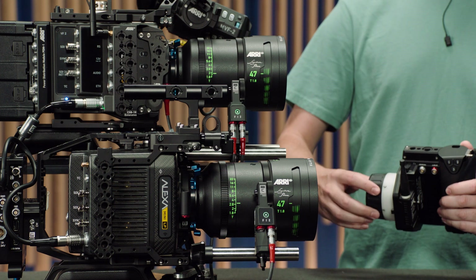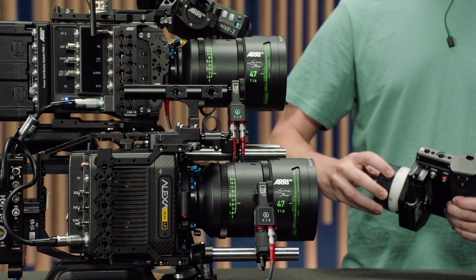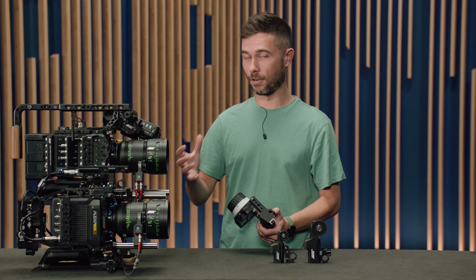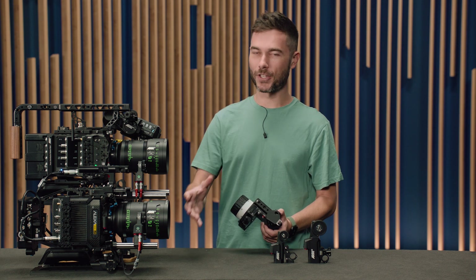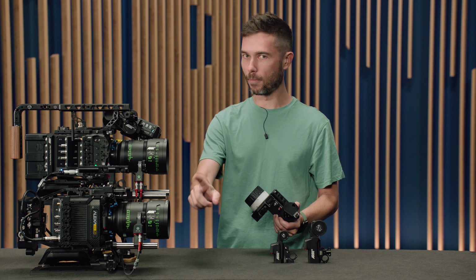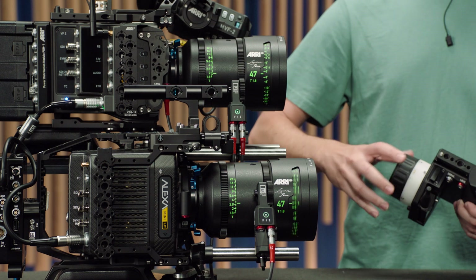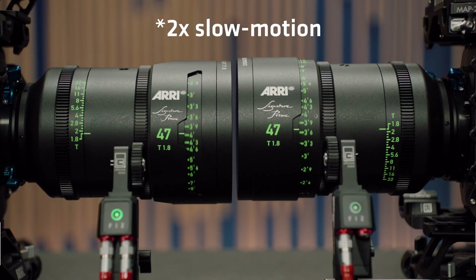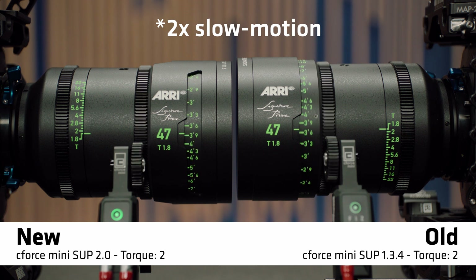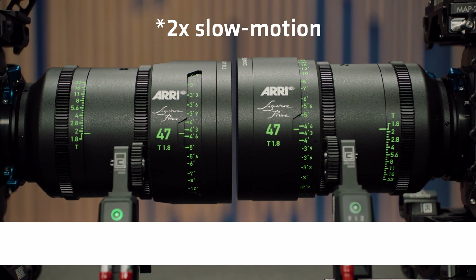When I rock backwards and forwards it's really obvious — the top lens motor running software 2.0 is much snappier and faster to react to changes from the focus knob than the bottom lens motor running the older firmware. Particularly when you need to react to unexpected things on set or talent moving forward, this new firmware is going to help you keep things sharper in more situations.